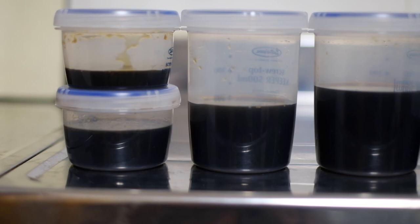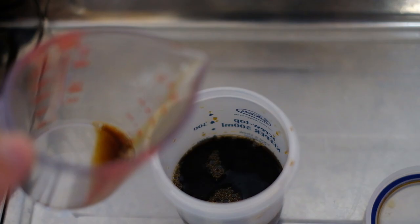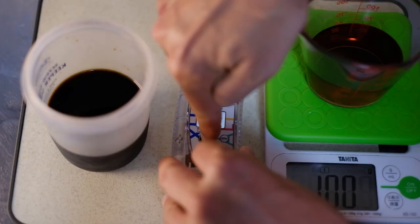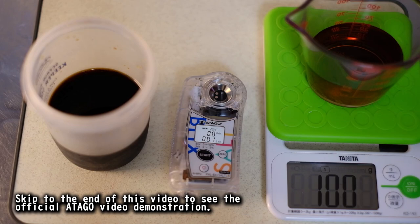It's important to dilute your tare before testing. Simply make a 10-to-1 water-to-tare solution and you'll be good to go. This new Atago Pocket Brix Salt Meter has a neat function: once you develop your recipe, you can save it into the device. Run a couple of tests at different dilutions and now it's all in the system to stay.